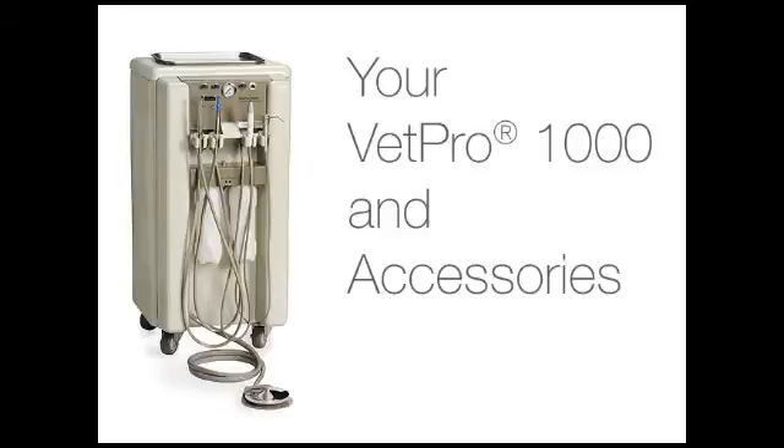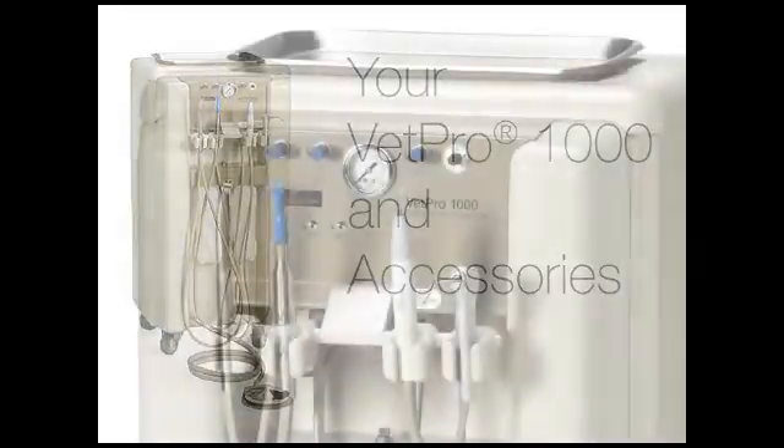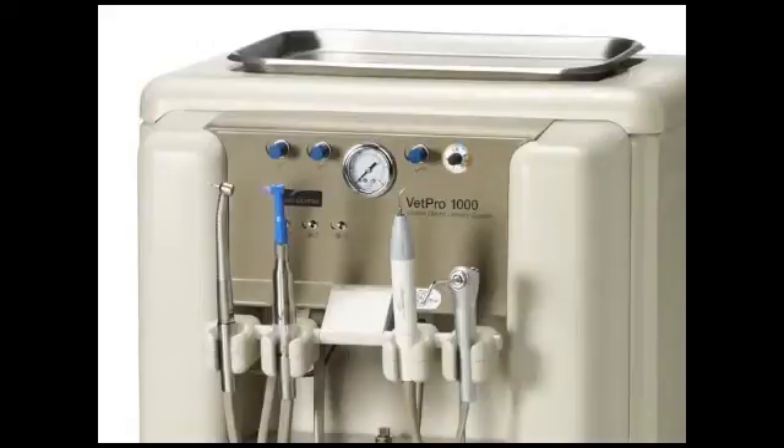Your VetPro 1000 and accessories. When you receive your VetPro 1000, it will include an assortment of equipment and accessories. It is essential to know the different components that come with your VetPro 1000.